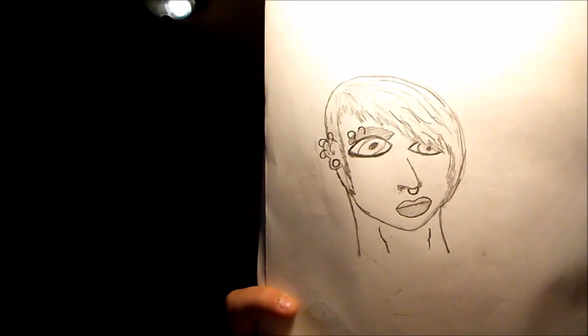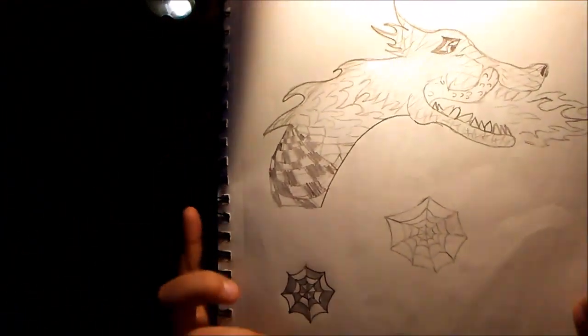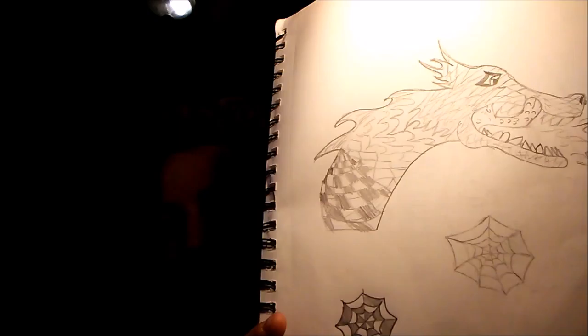This next one — let's focus in — is a stereotypical emo person that everybody thinks they look like. And then there's a spiderweb dragon with different designs.